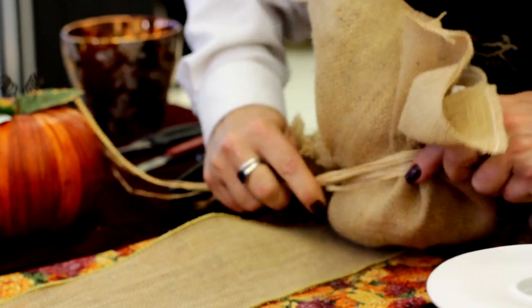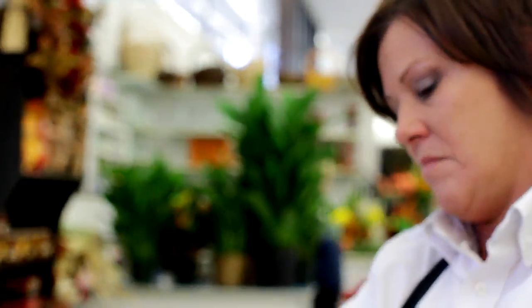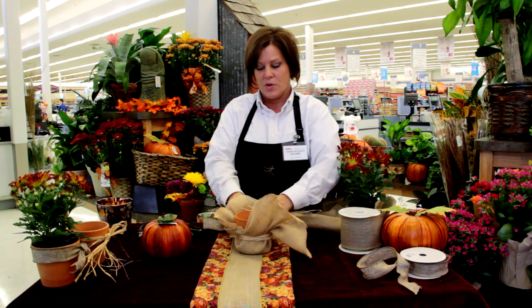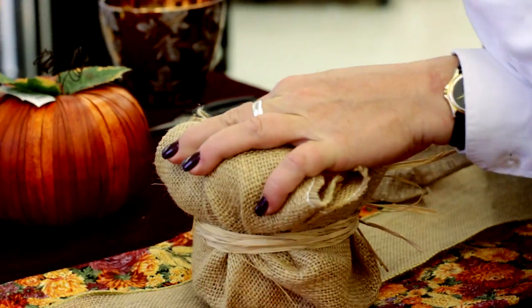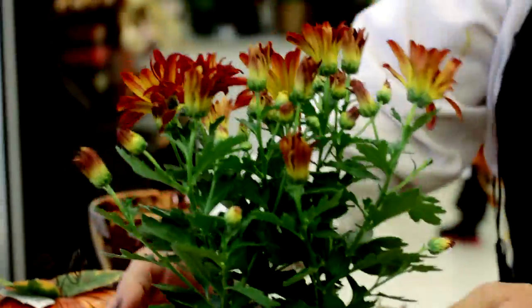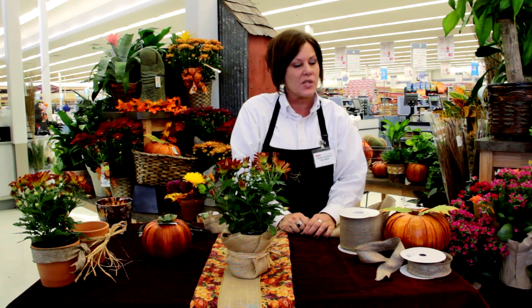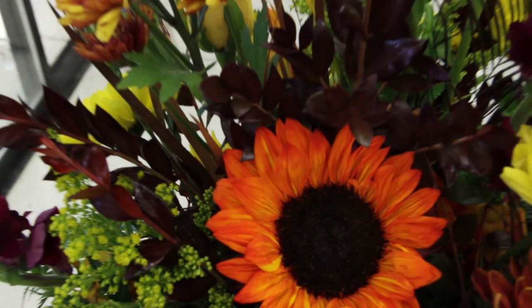You're just going to fold it and staple it around the pot. Once you get that all wrapped in and around there, you can take really cheap raffia, wrap it around your burlap and tie it. Then take your mum and put it down in there, and you have just a cute little wrapped mum. Kids can do it, they can help — really easy to do.